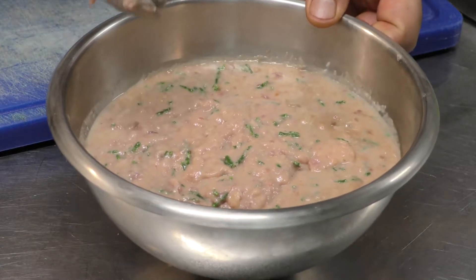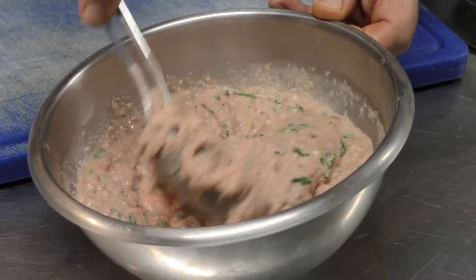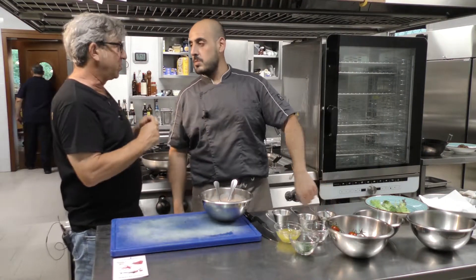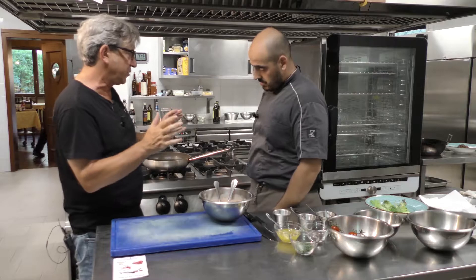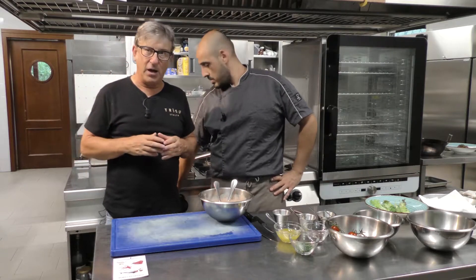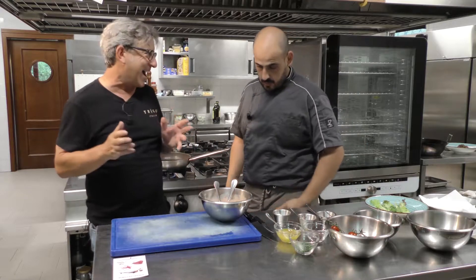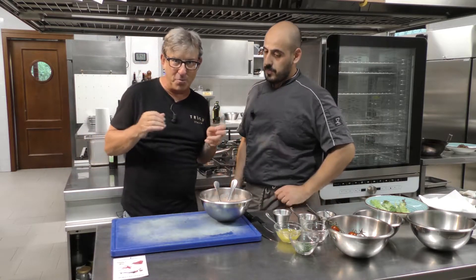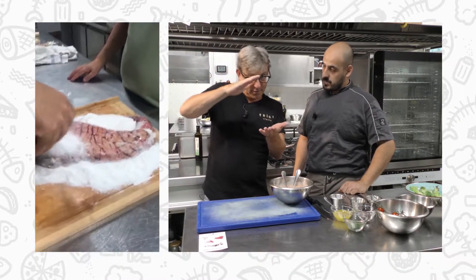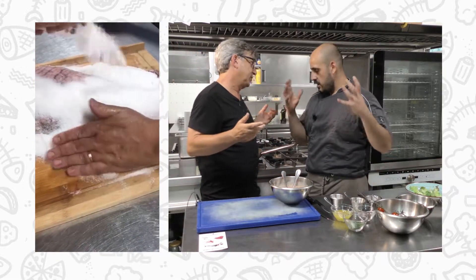One of the themes I've been really interested in traveling around Sardinia is how we're really good at not wasting anything. The tuna hamburger was an example of how we took the dregs of the tuna and made just an unbelievable dish. And now this tuna had 11 kilos of botarga — that's over 20 pounds of eggs. Half of that botarga we cured, and in nine days we'll have traditional botarga.